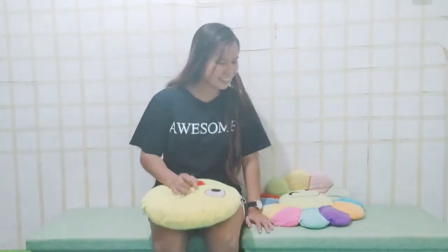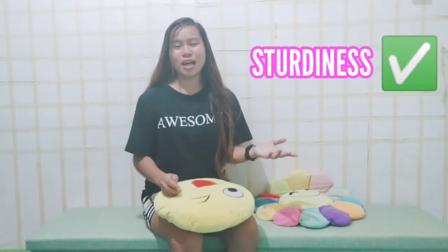First, let's check if it is sturdy. It is sturdy. The capacity of this one is two people. First check!